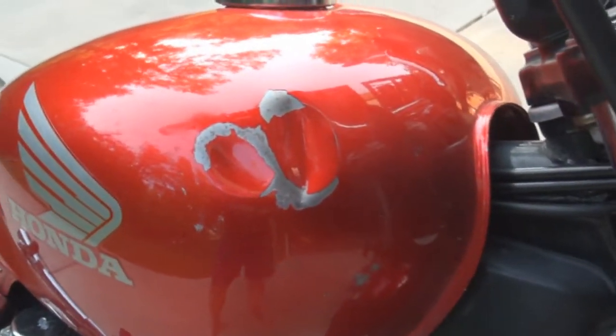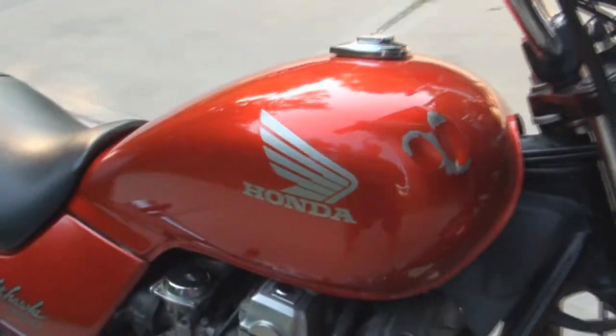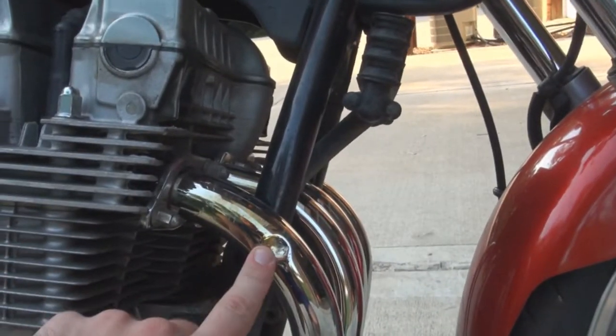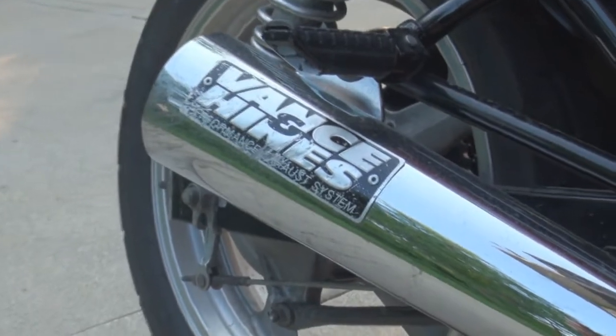That dent — that's from laying it down, from the accident. That's where the dent is on the exhaust. And then on the back, the Vance and Hines got a little scratched up.